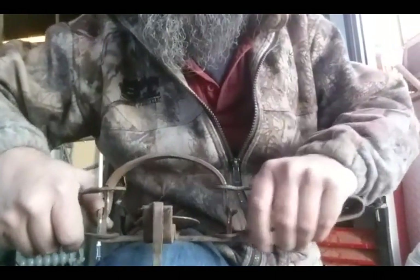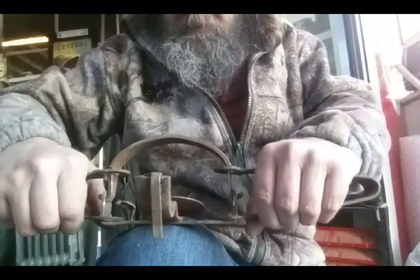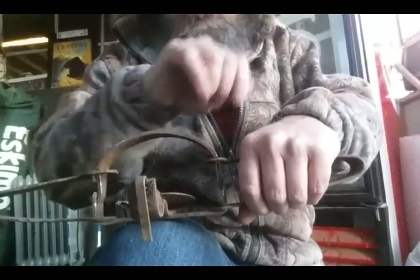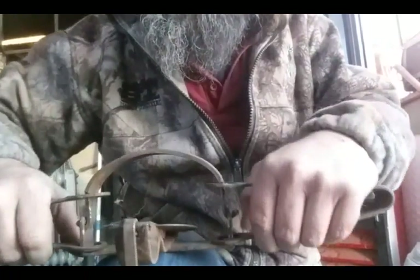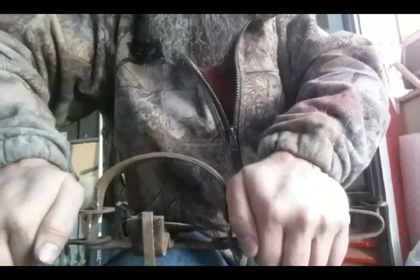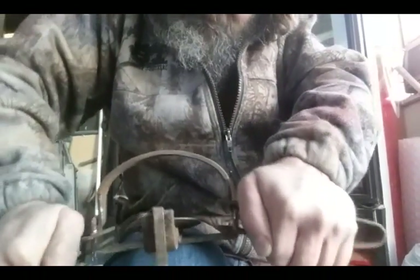Let me show you another way you can release this trap — probably the way you're going to be able to get it undone if you've got your dog's paw in it. You put it over your knee, squeeze down the spring bars, and bend it down. The jaw should release.